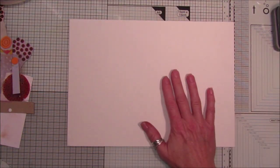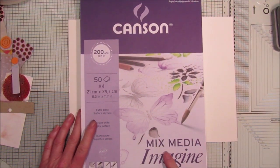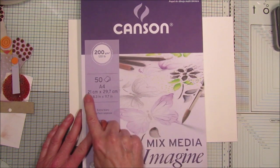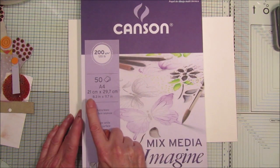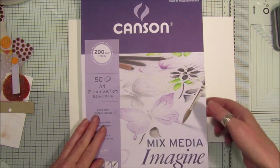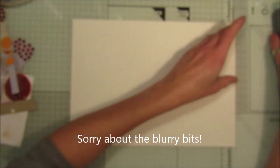First of all, I've got this lovely paper here. This is a mixed media paper pad — it's 120-pound weight, A4 size sheets, which is 21 centimeters by 29.7 centimeters, or 8.3 inches by 11.7 inches. It's a really good thickness and a really lovely paper. It's an ideal thickness to make journals with.